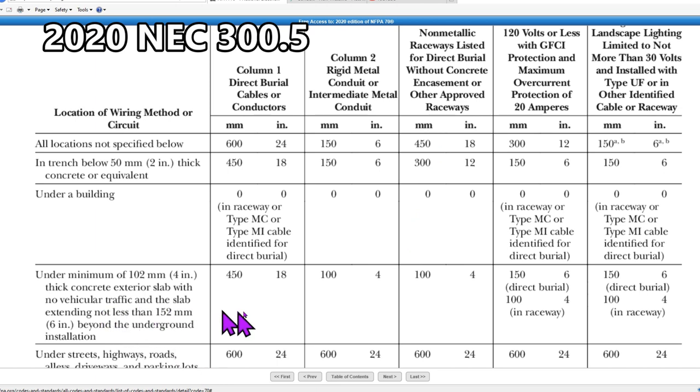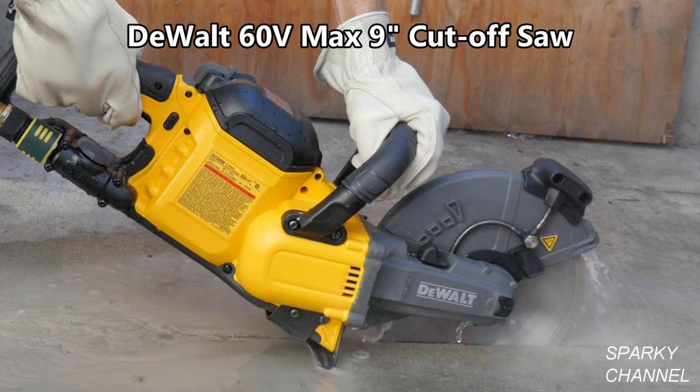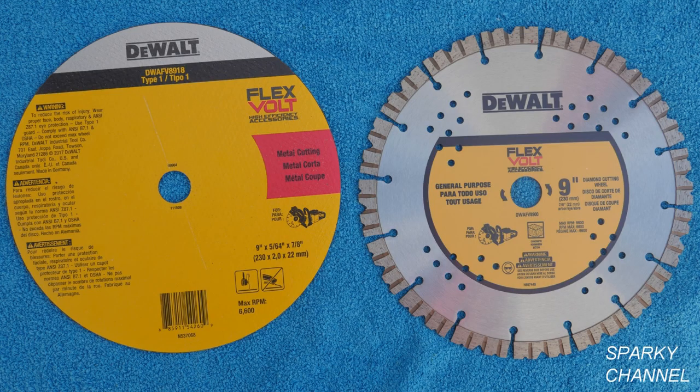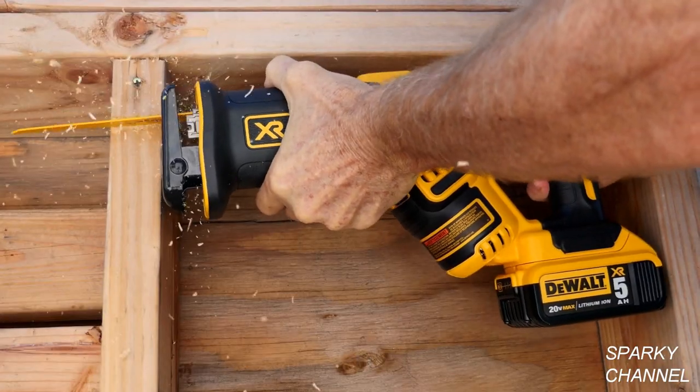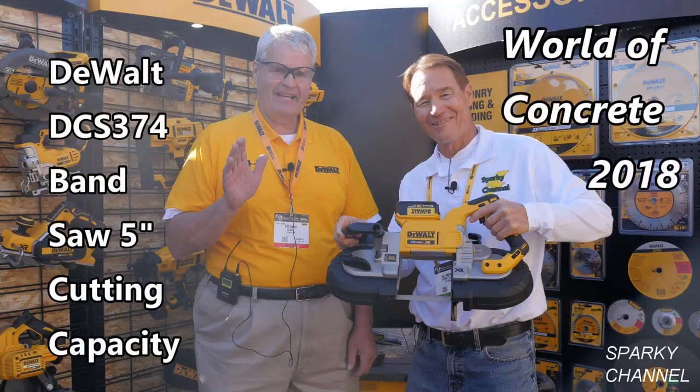If you look at this table, there are different depths for different applications. For instance, if you have a two-inch thick slab, you would need to bury your non-metallic raceway 12 inches under the sidewalk. I'll put a link in my video description for the DeWalt 60V Max 9-inch cutoff saw kit, as well as links for the DeWalt Flexvolt 9-inch diamond cutting wheel and other DeWalt demo tools such as the new DeWalt Exocore sledgehammers, the DeWalt Demo Hammer, and the DeWalt Compact Reciprocating Saw. And if you need to cut metal with just a minimum of sparks, I'll put a link for the DeWalt cordless 5-inch bandsaw.